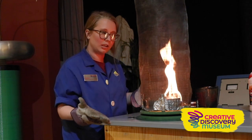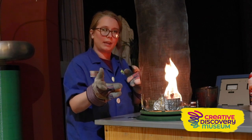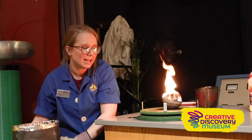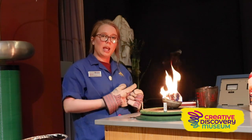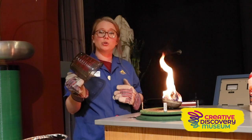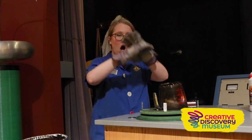I want you to think for a minute: how could we take away all of the oxygen to extinguish this flame? We need to take away all the oxygen. I have a good idea — we're going to use this big glass cup and we're going to smother it, covering the flame to take away all of the oxygen.